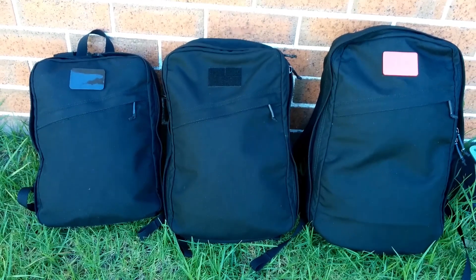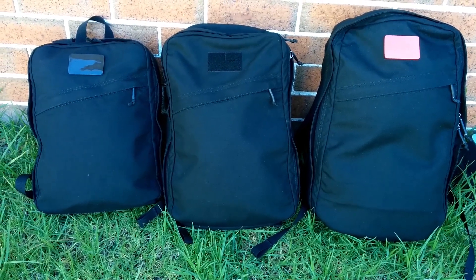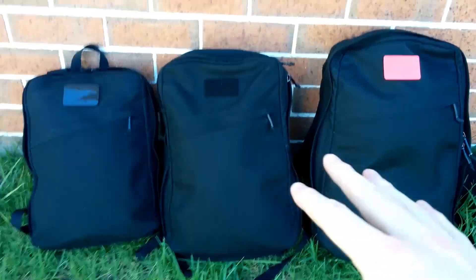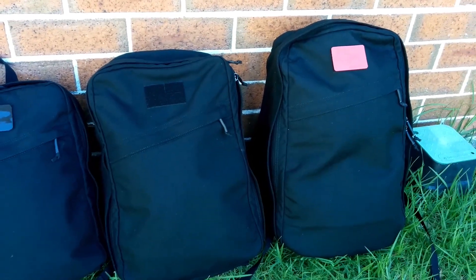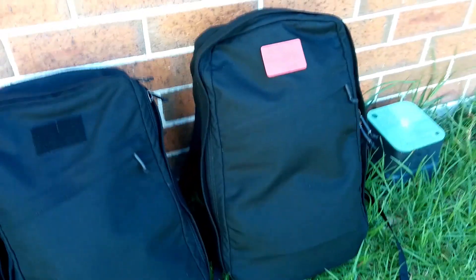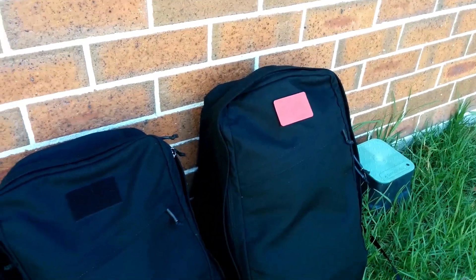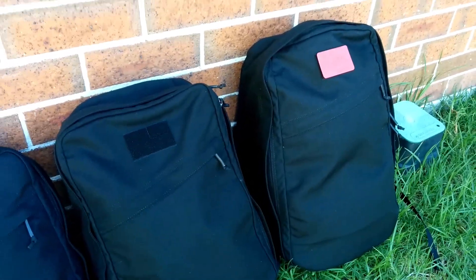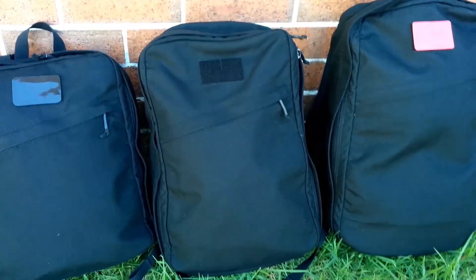In terms of size difference, the 15 litre is probably what you want for day trips or maybe university. The 20 litre and 25 litre are more roomy bags you could take backpacking or travelling. The 25 litre is really good for longer backpacking trips and suits taller people better. The 20 litre definitely sits better on someone who is under 6 feet.